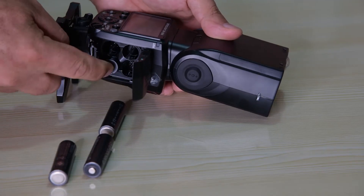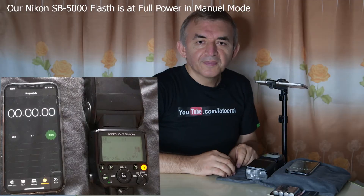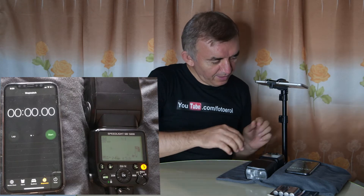Let's insert the batteries. Now as you see, our setup is ready. I will fire the flash 10 times to find out the flash recycle time.